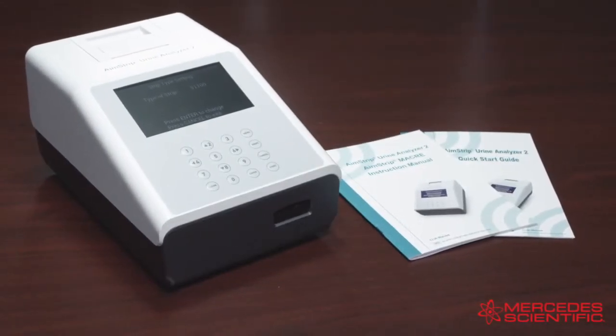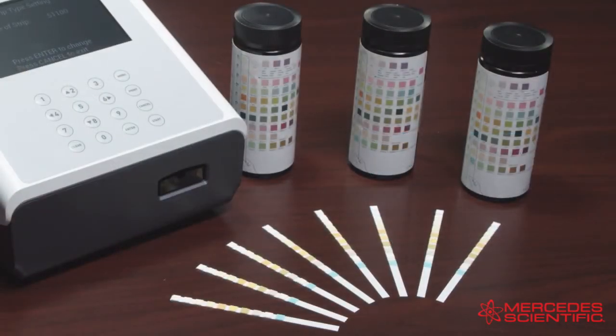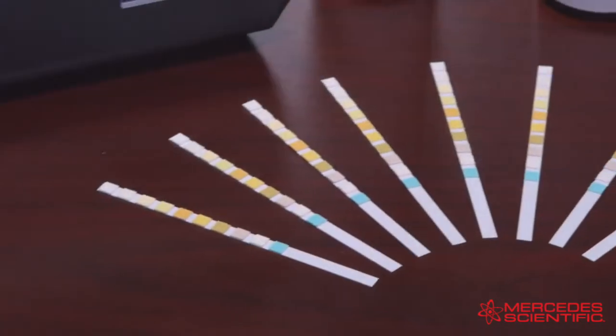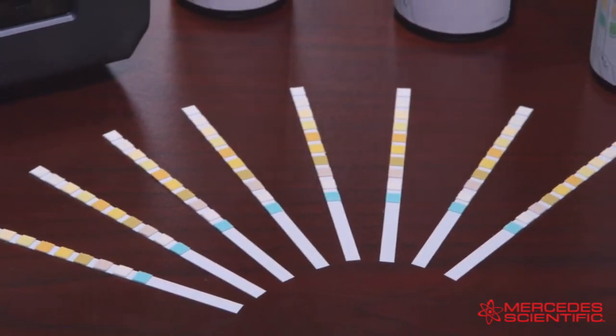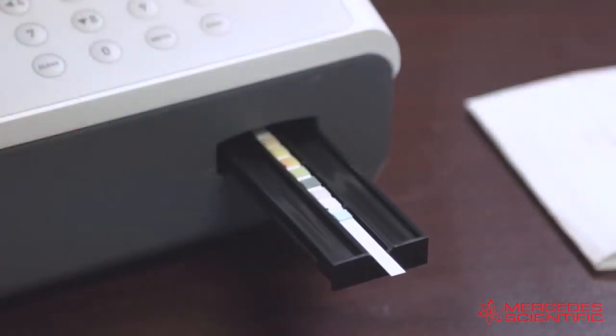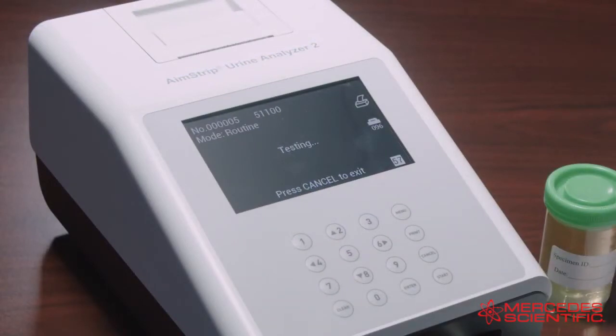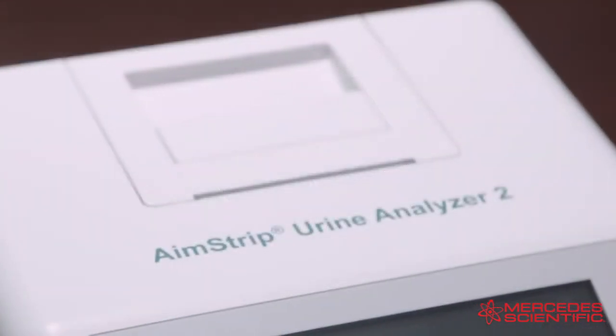The AimStrip Urine Analyzer 2 is a manual reflectance photometer that analyzes the intensity and color of light reflected from the reagent areas of a urinalysis test strip. It is specifically designed for improved accuracy and efficiency, and can read up to 120 strips per hour. In this video we will review the most commonly used features of the AimStrip Urine Analyzer 2.